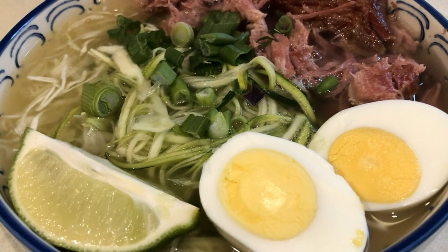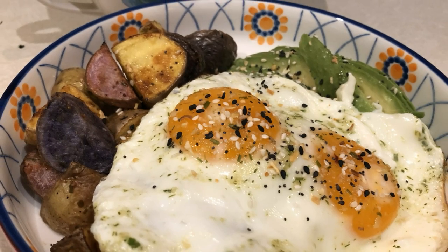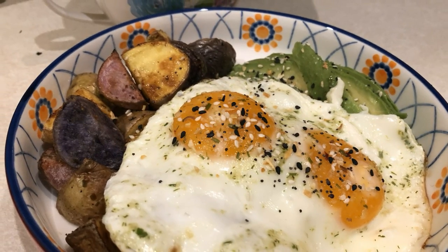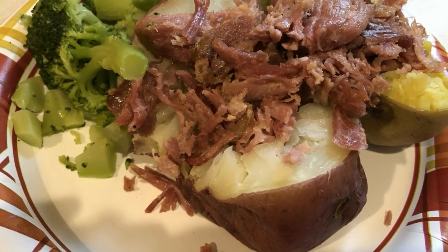Hi guys, welcome back to my channel. I recorded some of the meals that I ate this weekend for days six and seven on Whole30. I'm also going to share a dinner recipe with you for a Whole30 beef stew over a cauliflower potato mash.